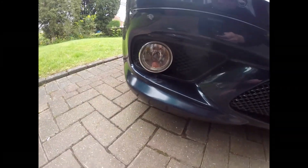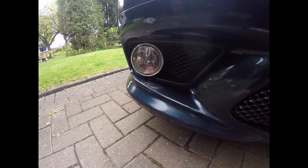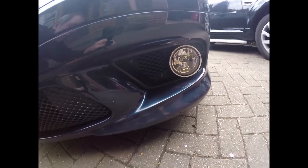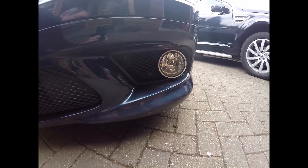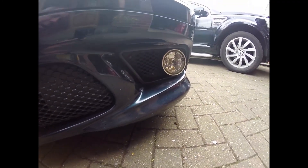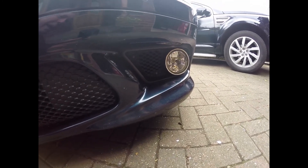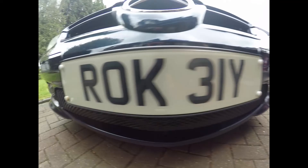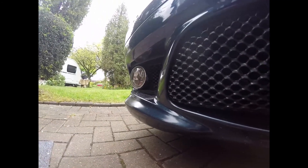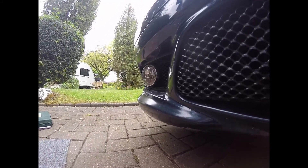I've been led to believe originally that these just pull out from the front. My experience of replacing this one the other day says that's not the case and I did have to get it out from the back behind the valance. But I've since discovered you can do it through the front, although it's a bit of a pain, so I'm going to try and leave this here so you can see what happens.